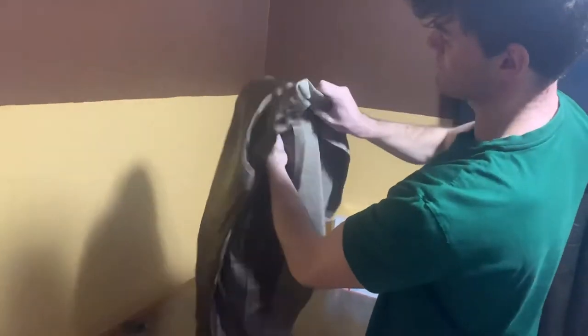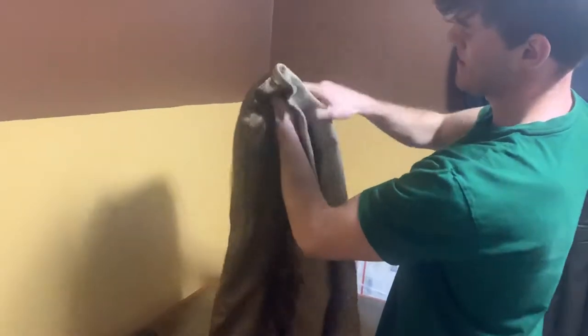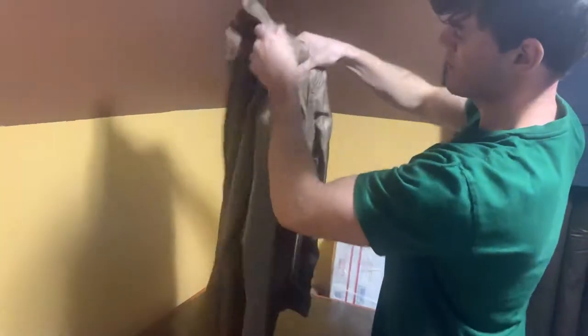First, I start by pulling one sleeve inside out. Make sure the shoulder padding comes inside out as well. Then I take the second shoulder and put it inside of the one that you just folded, so that it kind of cuts the jacket in two. Just make sure everything's pretty lined up.